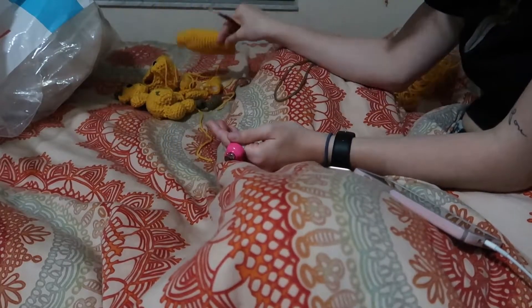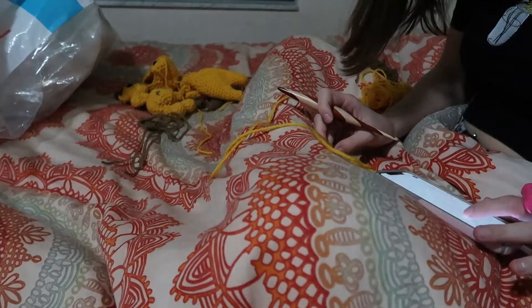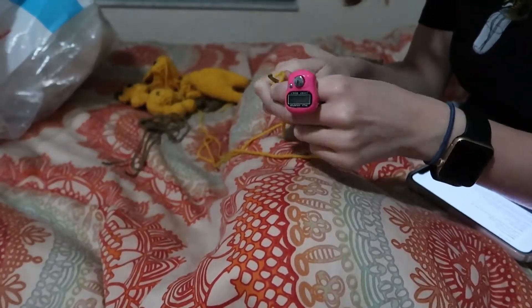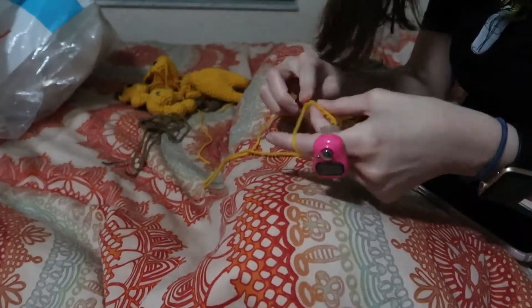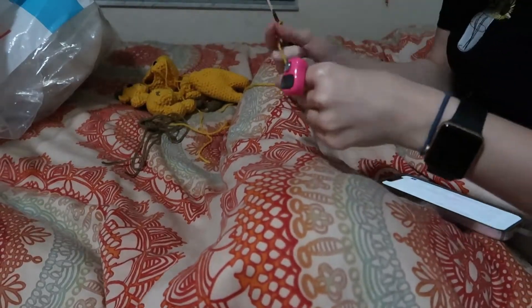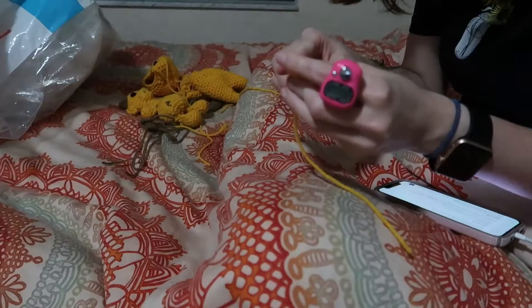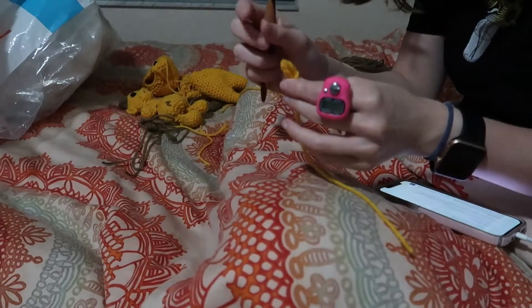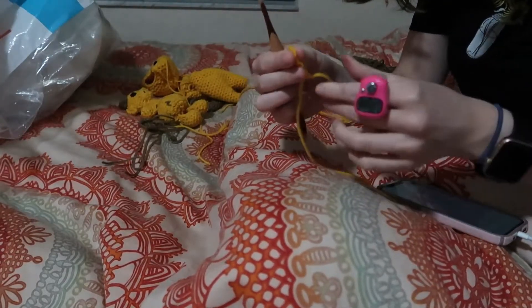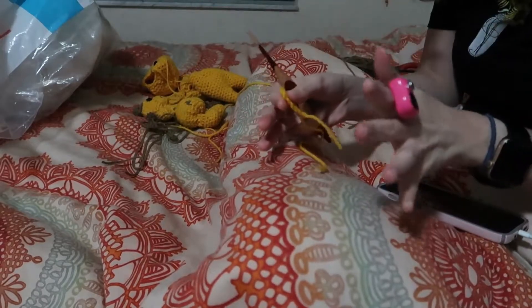I'm going to do the spots and the tail and that'll be it. Now this is what the tail looks like — it's just a little tiny line and then it has you do little brown pieces at the end and kind of fray it to look like hair. I'm again going to do yellow even though the pattern says brown, because that's what I did on my original one. After that all my pieces will be done and I will work on putting them together.